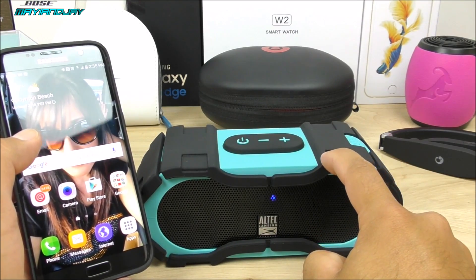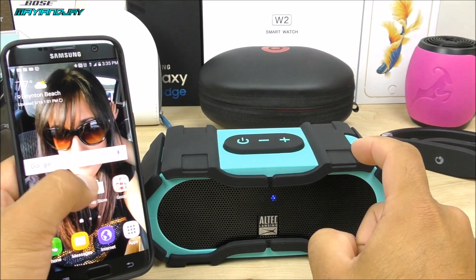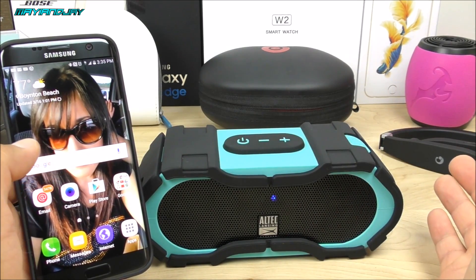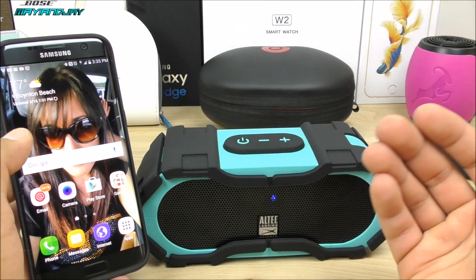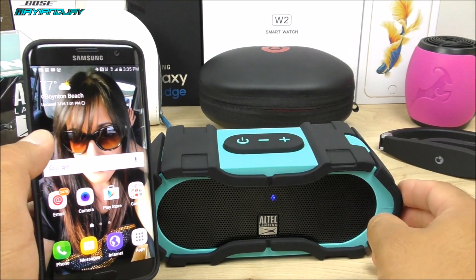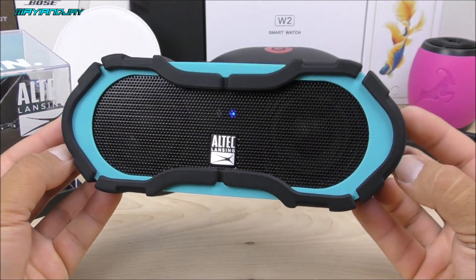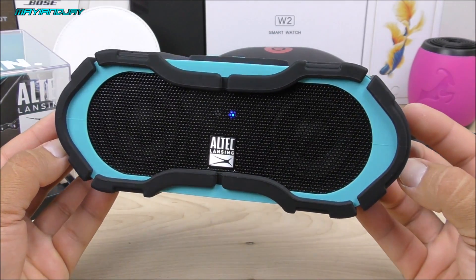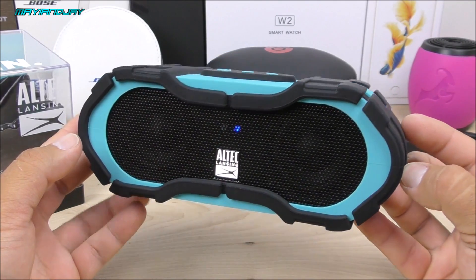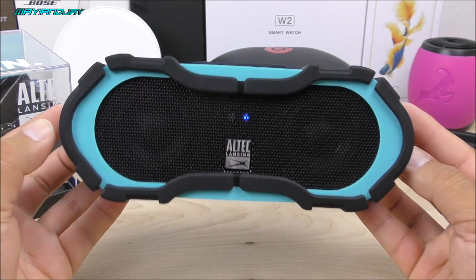You can also use it for other voice commands, such as if you want to know where you are, where your nearest store is, or whatever the case may be — you can use it with this Bluetooth speaker, which is absolutely great. With this being said, we are all set to move to the next step, and that's going to be the waterproof testing on this little Bluetooth speaker. I really want to know if it's IP67 certified or not. Let me go ahead and grab my big bucket of water.